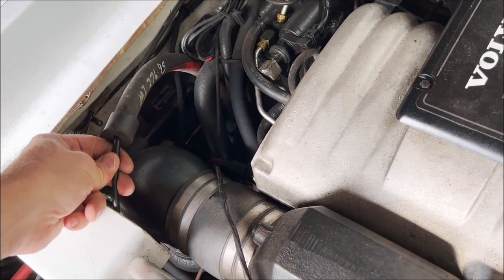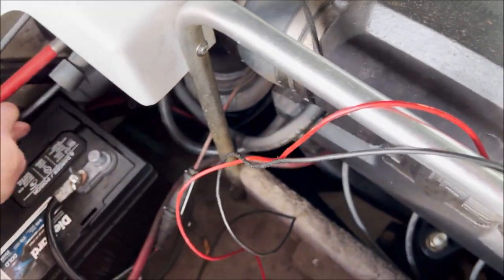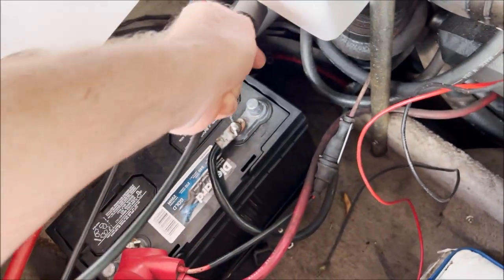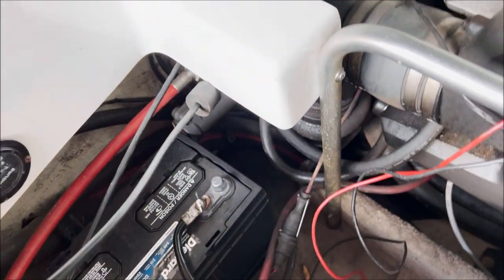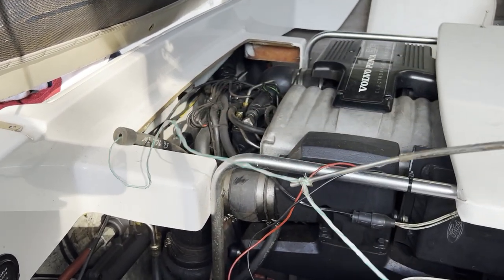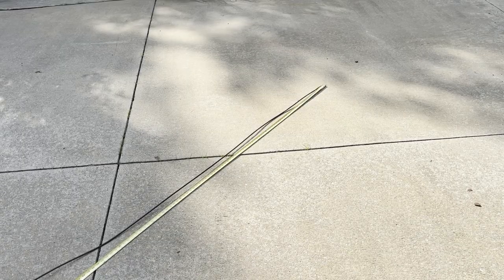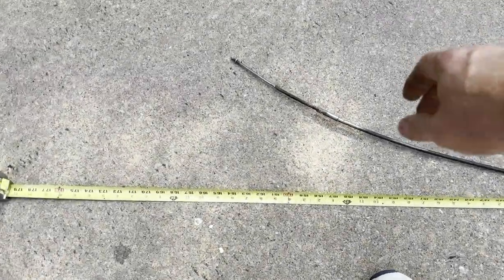This is where the cable comes through — it'll be hard to pull at first, but once you get it going it comes out pretty well. Don't be afraid to jerk it once or twice — it just caught on one of the pieces or the nut, but it came right through. Now I can get an accurate measurement of the cable length.